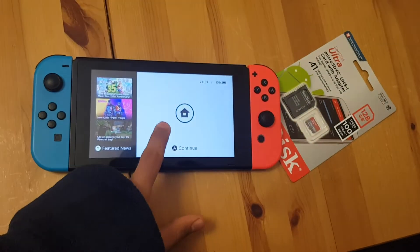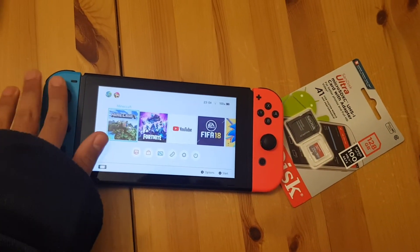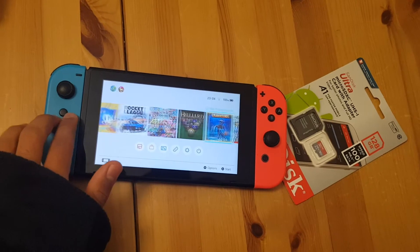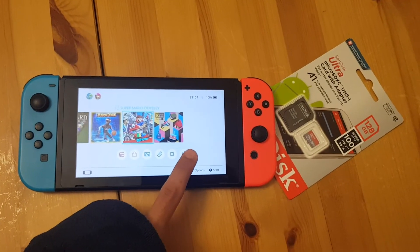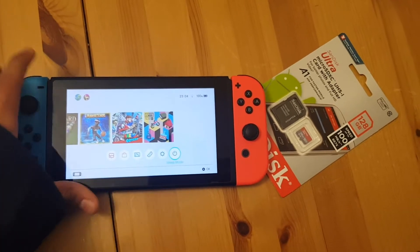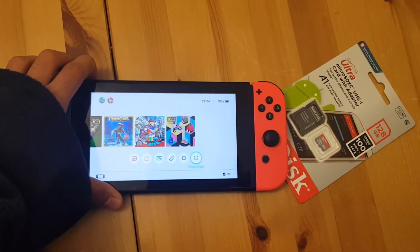As you can see, it's turned on — here we go. So right here we got the Switch, all these games. Anyway, what you're going to do first is turn off your Switch.